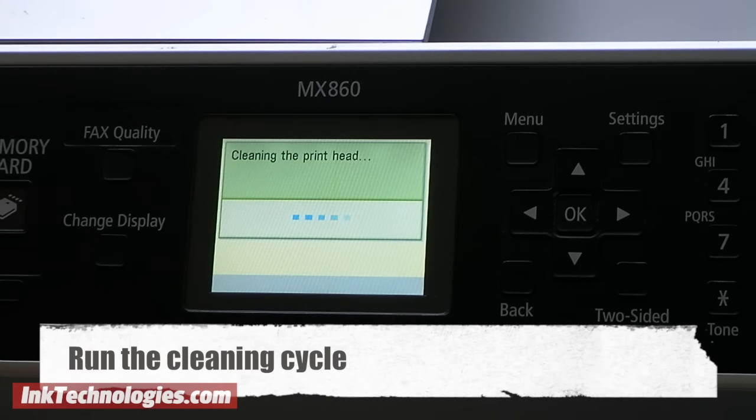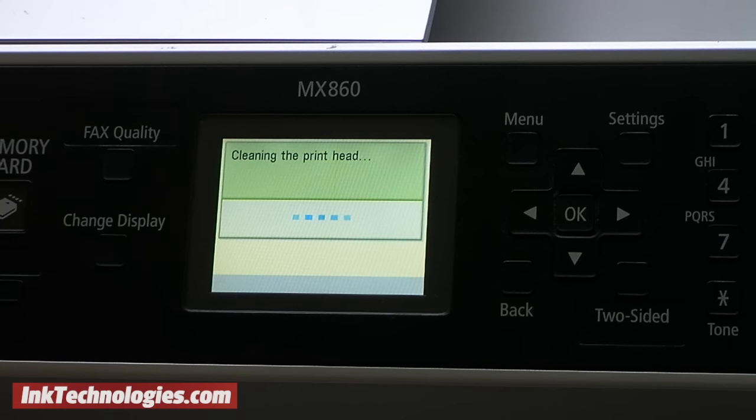The first thing to try is to run the cleaning cycle in the printer's utility software or directly from the printer's control panel. This will force extra ink through the printheads to attempt to unclog them.